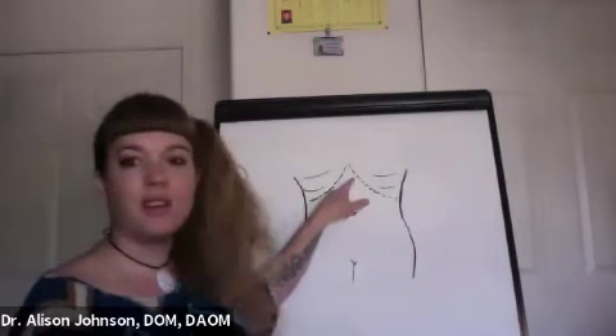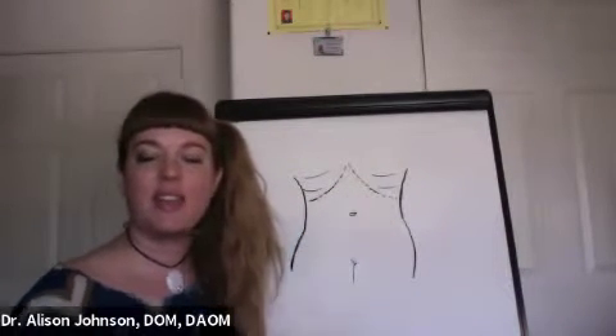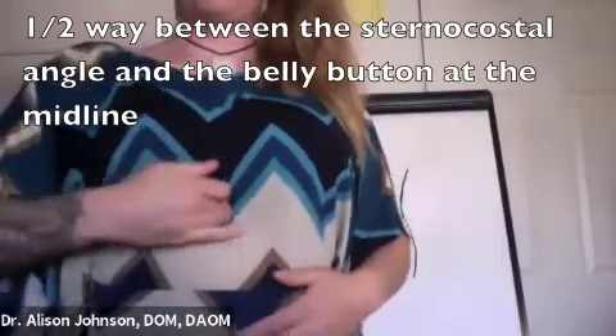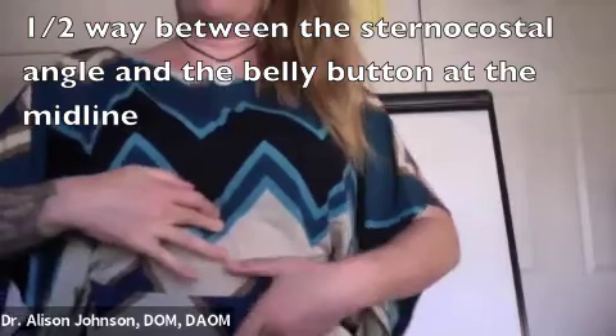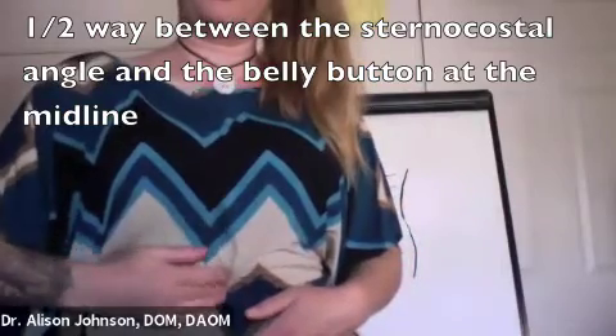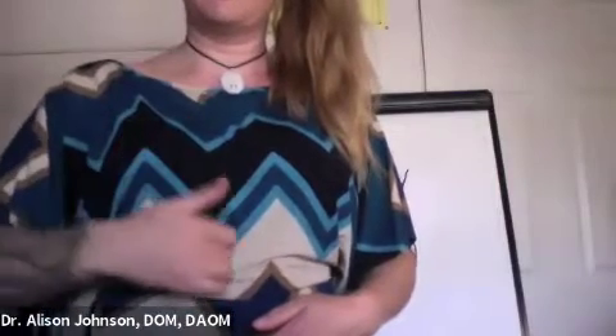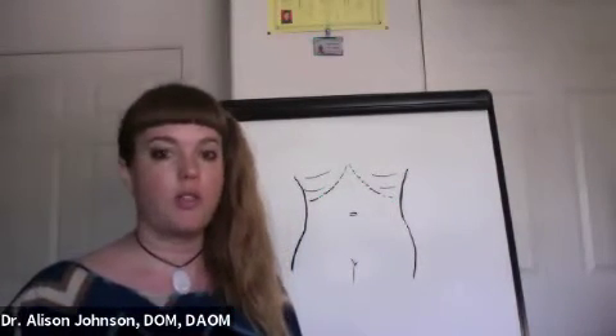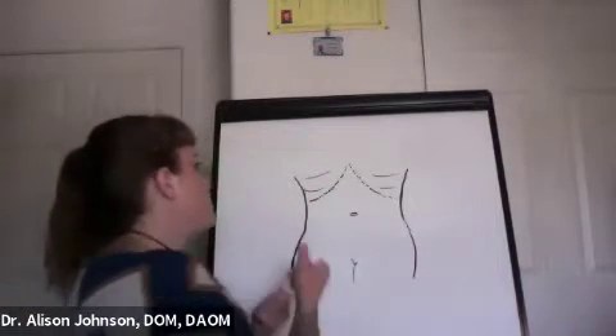So this is your rib cage up here — this triangle that comes up to a point right here, forming a tent shape. We want to find where that point is, and we want to find our belly button. Halfway between those two things is a special point for your stomach, and it may be a little bit tender. I like to use my middle finger to massage because I can get a little more pressure, but if it's very tender, use three fingers and go pretty light. You can go clockwise or counterclockwise — whatever works well for you.